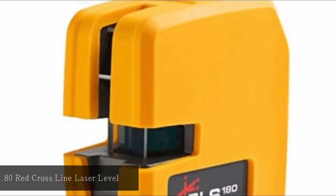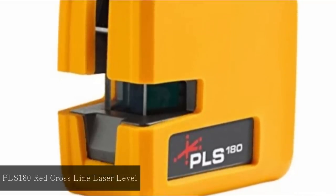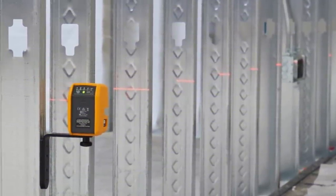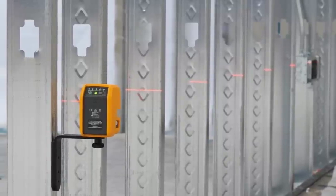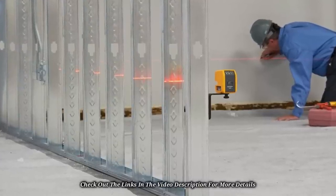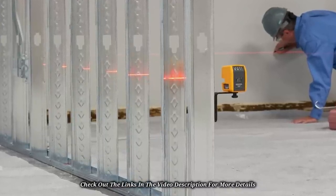At number 3: PLS-180 Cross-Line Laser Level. For a device that is self-leveling, efficient, smart, and very easy to use, this is the ultimate choice. The coverage is 180 degrees, and with its up to 200-foot range, you can conveniently use it even outdoors. The device comes with a laser detector and gives you up to plus or minus one-eighth of an inch of accuracy when working at 30 feet. It can be used with a camera tripod, and once charged, provides up to 25 hours of battery life even with continuous use.